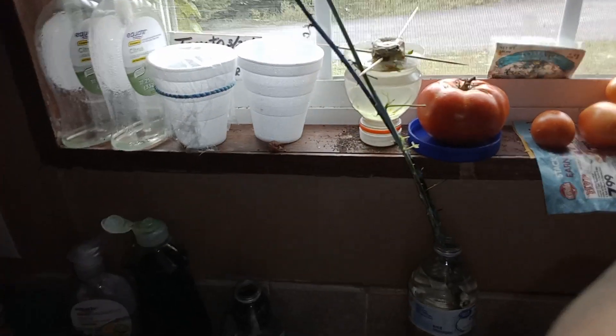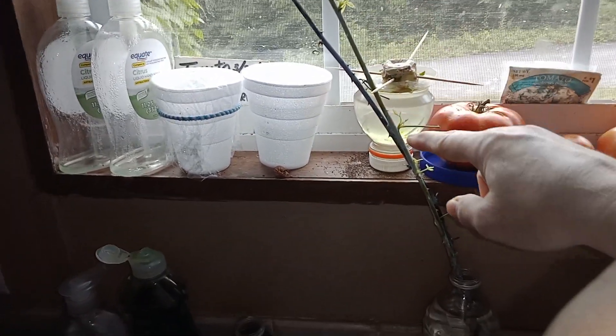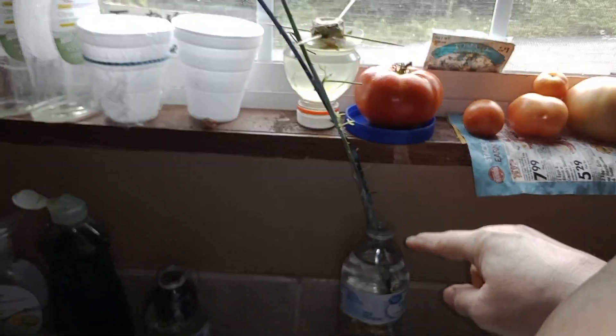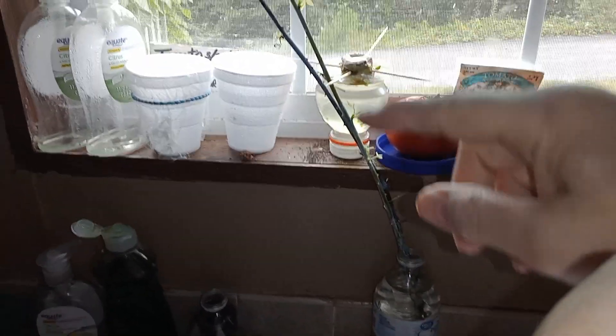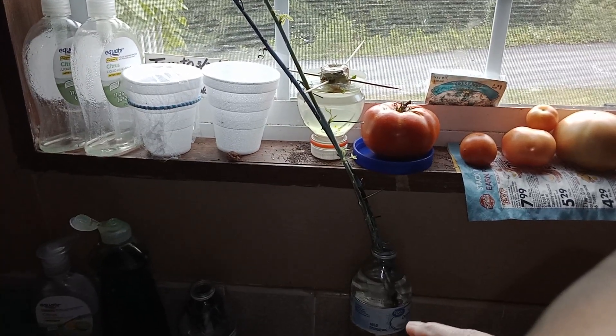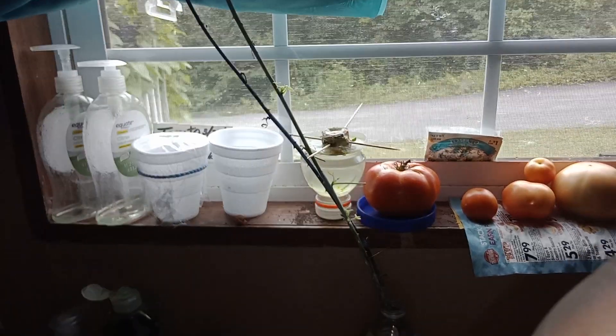Look, I'm getting leaves on these raspberry plants. Means pretty soon I can take them out in the yard and plant them. See them? All I've had them in this water for two weeks, and just changed the water out and that's it. That's all I do to it to make these raspberry plants.